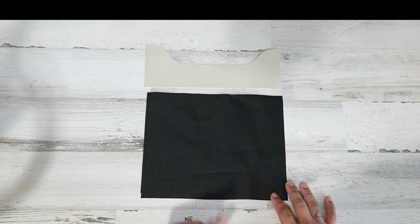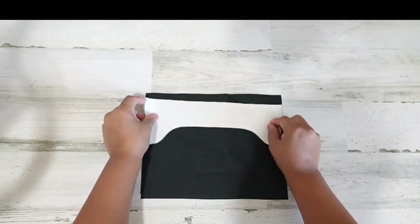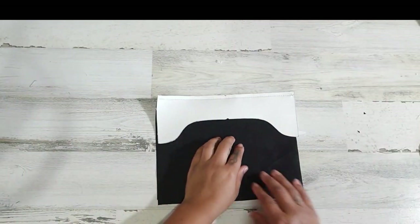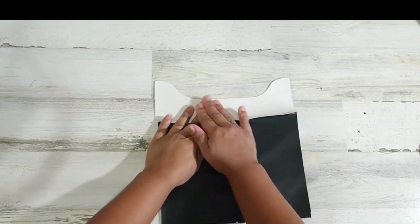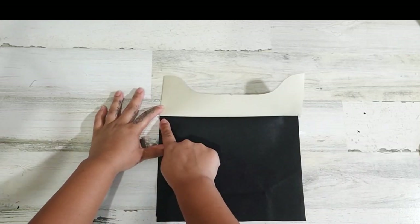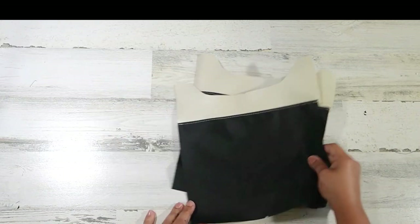We're pretty much finished with the exterior. You can get those four seams, open them up, and stitch across just to have them flat, open, and ready for when we get it attached to the lining. We're going to set this to the side and start working on our lining. Grab one of your main panels and also that contrast band, place them right sides touching, and get that attached at one-fourth of an inch seam allowance. Now press the seam allowance towards the bottom and topstitch at one-eighth of an inch seam allowance on the main panel part.